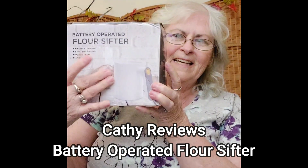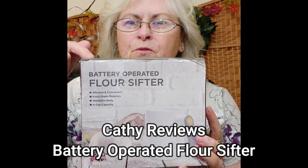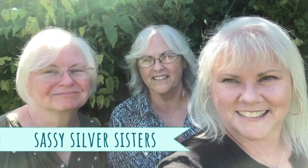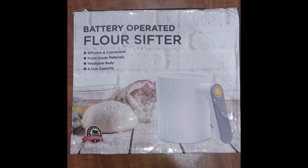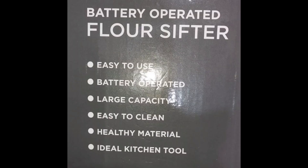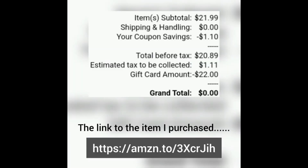Hey everybody, it's Kathy with Sassy Silver Sisters doing a review on a battery operated flour sifter — using it for sugar. It's washable, four cup capacity, battery operated with two double A batteries, and supposed to be easy to use. This is what it looks like in the package, and I paid $22 for it — not bad.